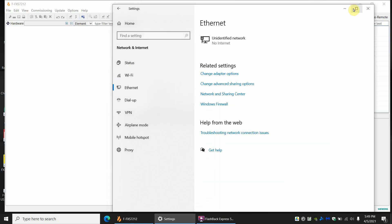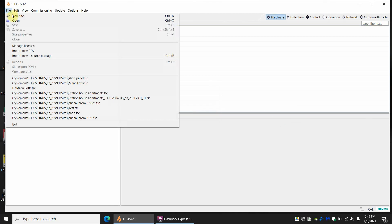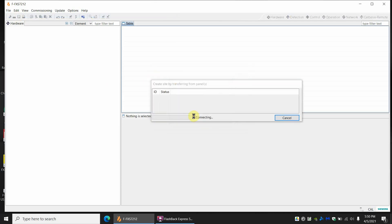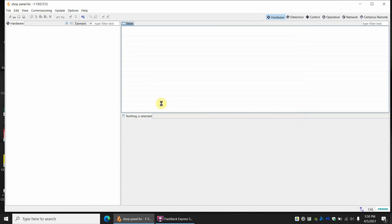Upon doing this it's going to reconnect to the panel, and if you do it quick enough it might even start working. It looks like it's going to be hung up, so I'm going to go ahead and cancel. It says it couldn't connect. Now with my IP address changed, we're going to go back in again — New Site, Transfer from Panel, Next, OK for local connection. Now that I have an IP address automatically, it is talking to the panel and you can see the progress bar. If you have multiple panels it will do multiple transfers. You get information about the panel, hit OK, and save the file.